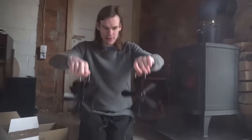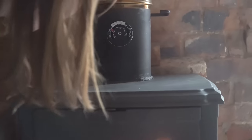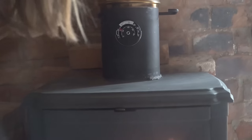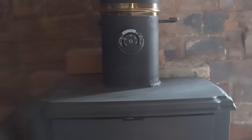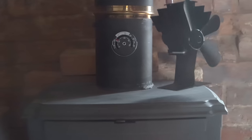So what is left to do is take them and put them up. The temperature is already increasing — we are already on 230 Fahrenheit, or 110 Celsius, so it's growing pretty fast. Let's put up the fans and see how fast they turn on.